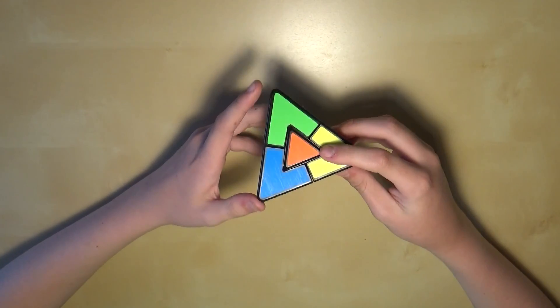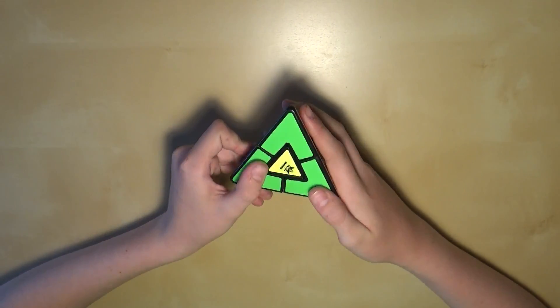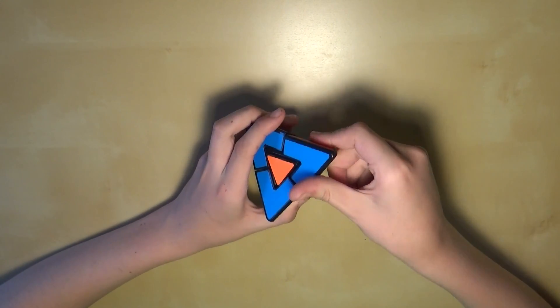What we do is just turn each of these corners so that green is facing upwards. Green's facing upwards right there, green's facing upwards right there, and it was already facing upwards right there. Once you've got this side, you just turn it over and fix the last corner — just like that.